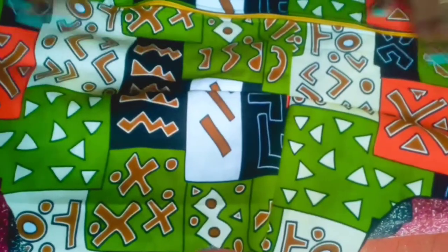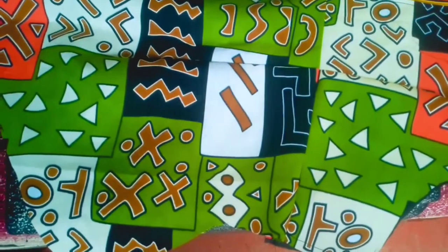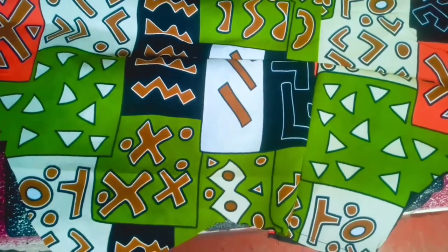That's how my back part looks like. Now I'm going to join my front part and the back part together.